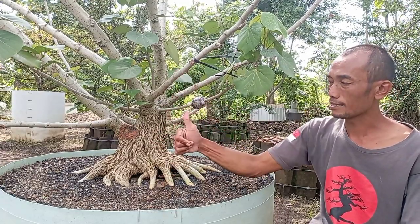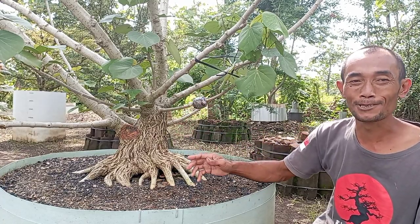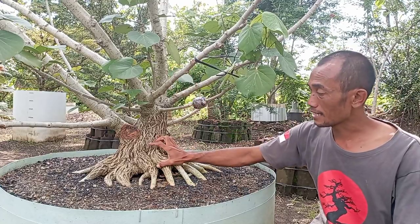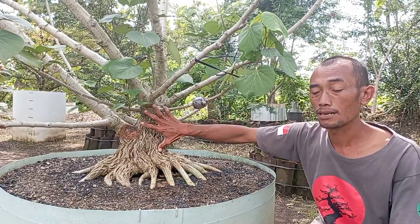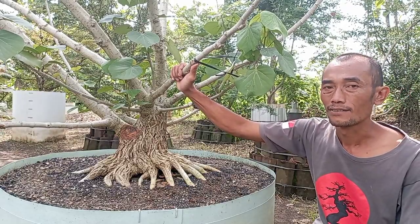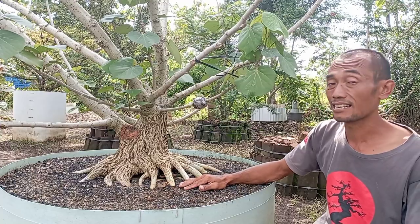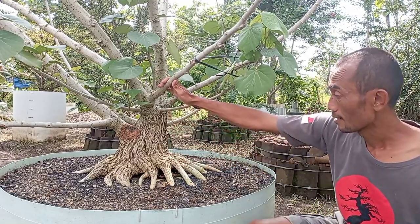Dengan satu catatan: atas loss, jangan ada yang dicangkok. Mau dipecah setinggi apapun bisa menutup, bahkan 50 cm bisa menutup. Mau direnggangkan batang sekian pun bisa menutup, tapi kita perlu sabar. Bahan bonsai tidak bisa instan, tidak seperti merebus mie 15 menit. Kita pecah tinggi yang penting atas loss. Pas pengerjaan tahap kedua, kita mecahnya sekian dulu, sudah mau menutup, kita lakukan pemecahan lagi lebih atas — jadi bertahap. Yang penting atas subur, tidak terkena penyakit, penutupannya pasti cepat.